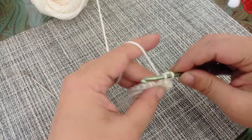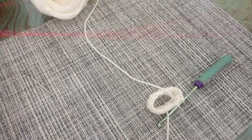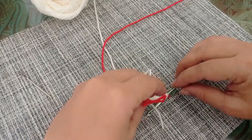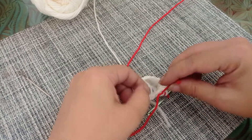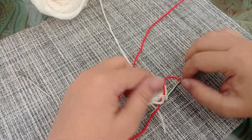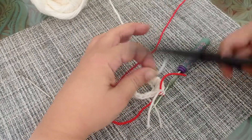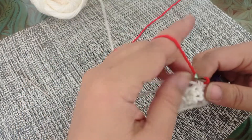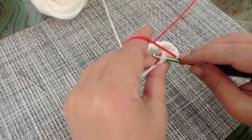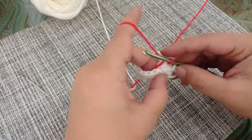I've reached my last stitch and I'm going to finish this stitch with my red yarn. I'm going to make a knot so that my work doesn't come undone. I'm going to cut the white yarn and snip it off here. Then I'm going to slip stitch in the first stitch and carry both my tails so that I can snip them off later.